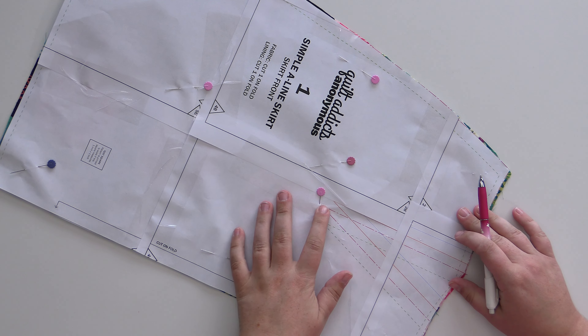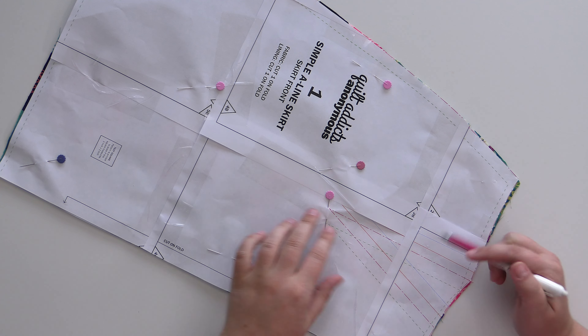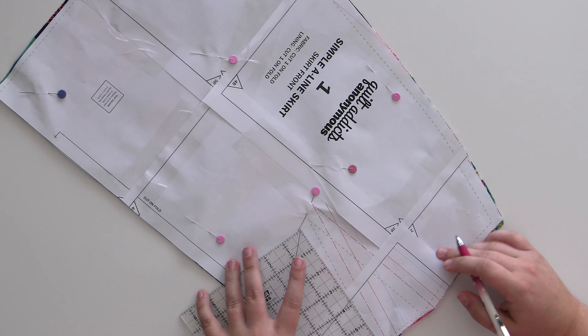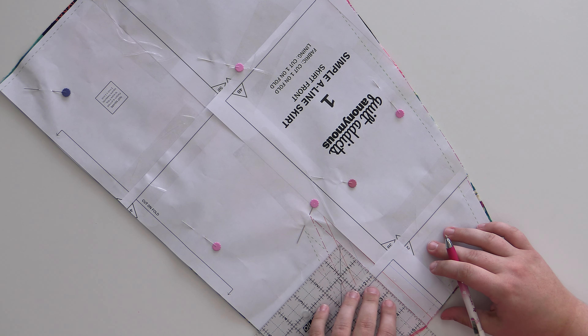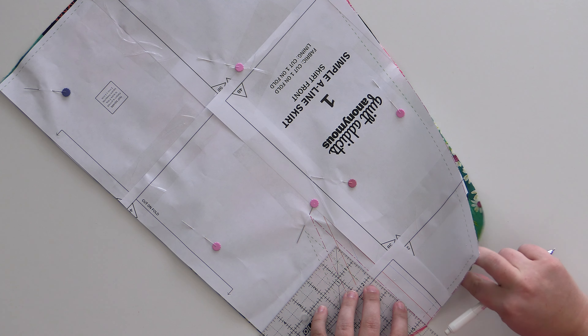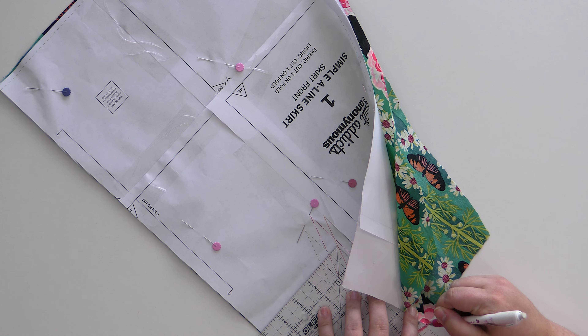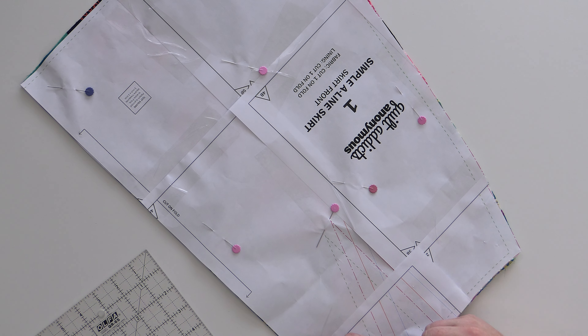So we have all of our pattern pieces cut out, but there is one more thing that we need to do before we're finished with this step. This skirt has a dart in it — it has two darts in it along the front. Now the darts are these arrows right here, and what these are are shaping tools so that the fabric can fit over your body. You don't want to cut along these lines — these are actually sewing lines.